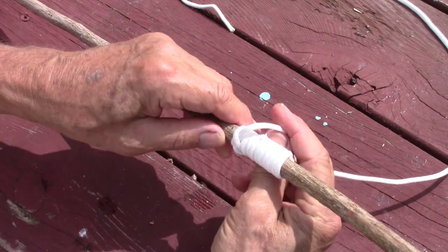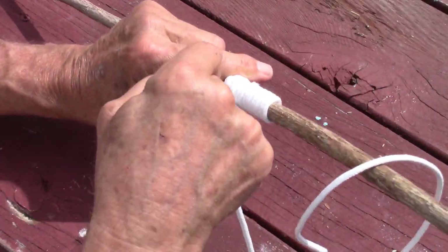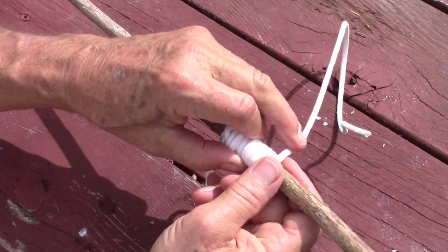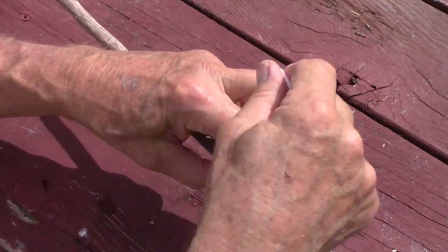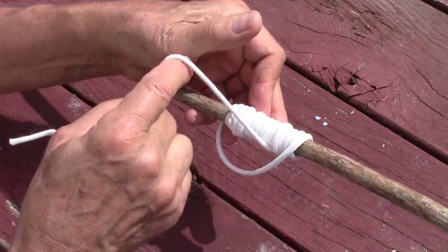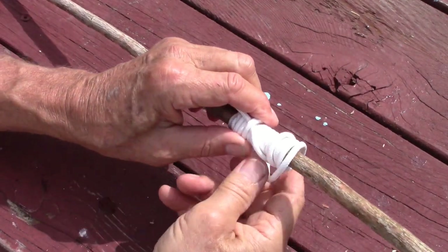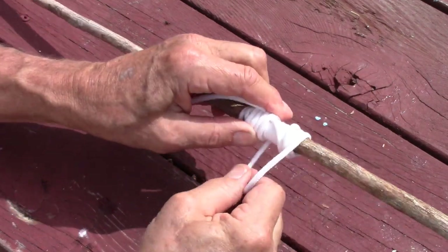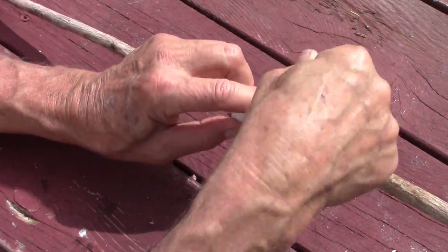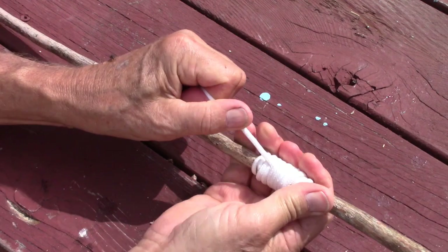We ended up with ten windings total on the first side, so we want to be slightly short on this side. We start with a couple of windings, create our loop, and now we want to do five windings. Put our tag end over on this side, continue the winding, keeping these tight. Pull the tag end and snug it up.